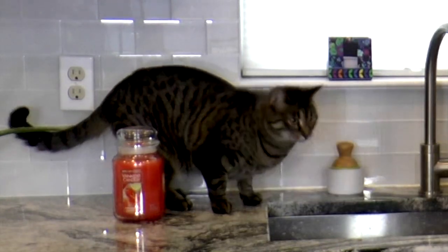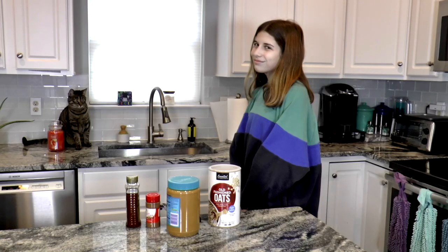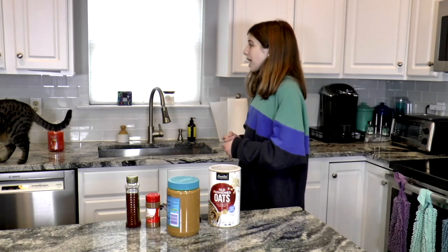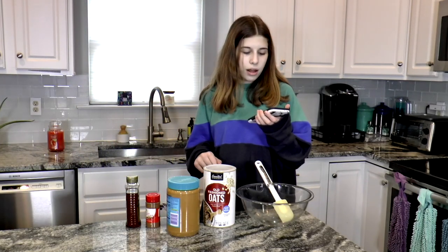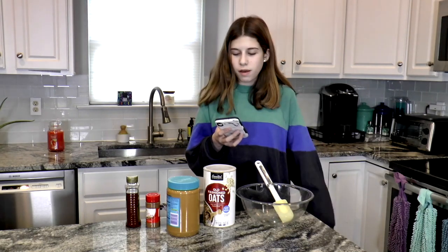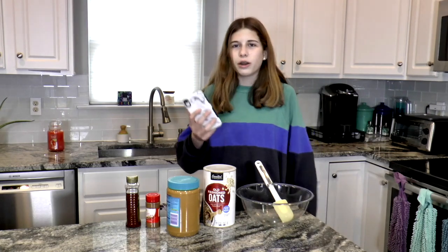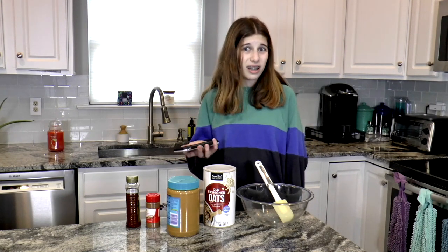My cat Mia jumped up on the counter — she's not supposed to be up there and she loves climbing into the cabinets, which is so strange. I need to pull up the measurements on my phone. There are so many healthy snacks out there but a lot are really complicated, like healthy homemade gummies or no-sugar blueberry muffins — I am not going to bake something for an after-school snack. These are no-bake, by the way. And yes, I totally get distracted every time I pick up my phone.